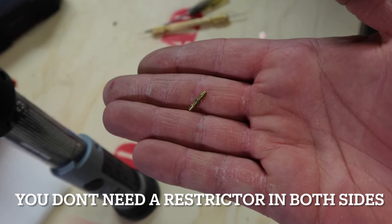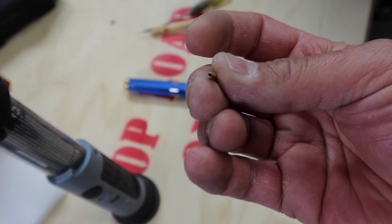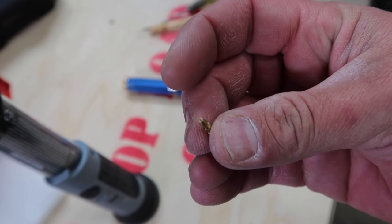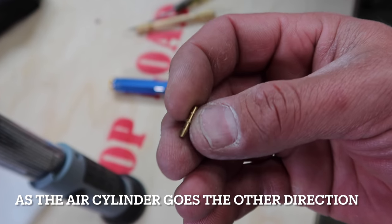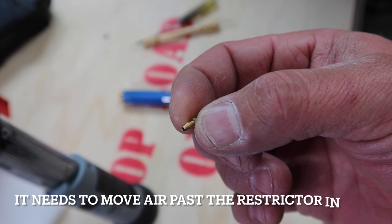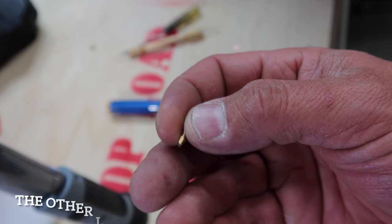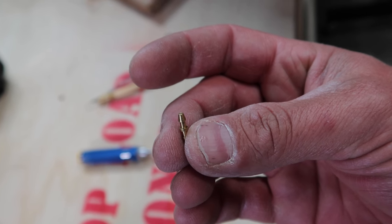Here are the restrictors and what they look like. One end is a normal open end, and the other end is just a tiny little pinhole. It slows the air down in both directions. We're going to put one in both sides of that canopy cylinder, and hopefully that makes it more scale and less scary — no more slamming.